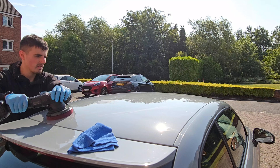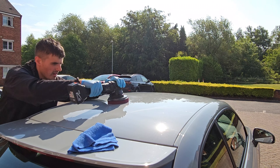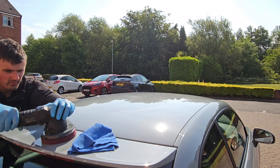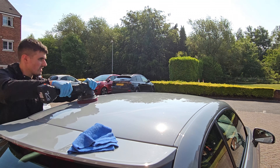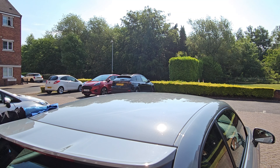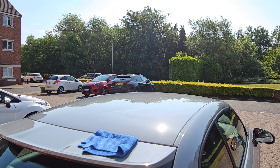I'm using the polisher on more exposed areas, and all the lower areas like the bumpers or intricate areas I'm just gonna polish by hand, and I'm gonna use Meguiar's Ultimate Polish for that.